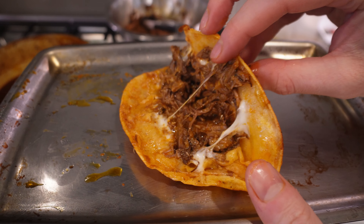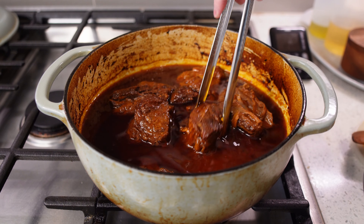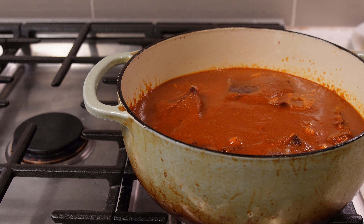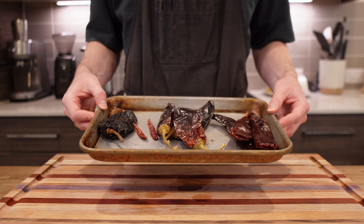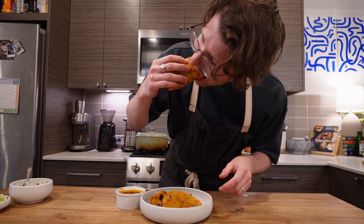Here's a birria recipe that is super flavorful, a little smoky, a little spicy, and it's pretty straightforward to make. The results are this beautiful, unctuous, tender meat in a perfectly spiced consommé. Here's how to make it.